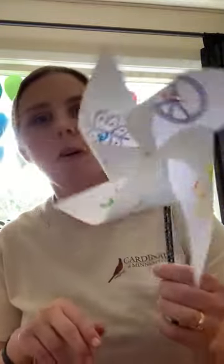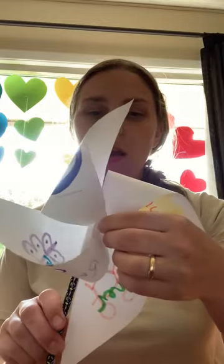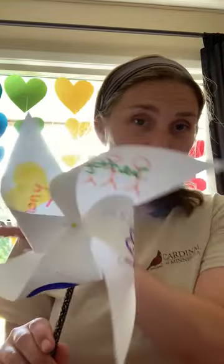You can try it out outside or try to blow it. If you stick your pin through your eraser, you've got to be careful because you might have the point side coming out. You can play with it — let it go through the wind, or stick it in a pot or in the ground and see how well it works.